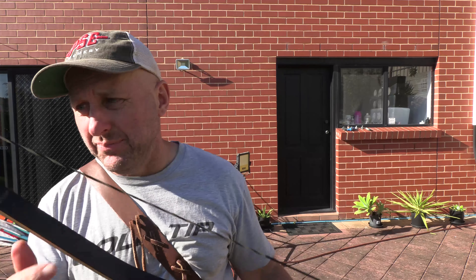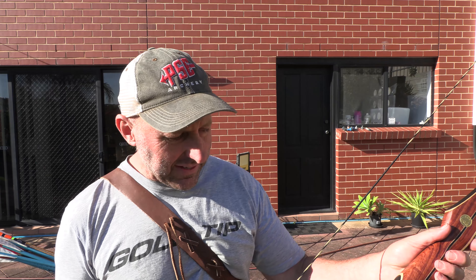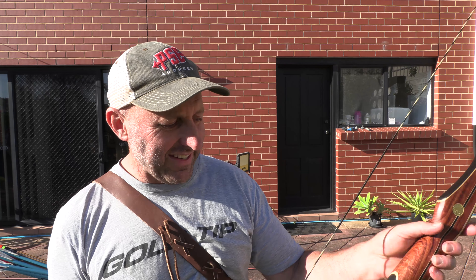This bow reminds me a lot of the Martin Savannah through its shape and styling — it looks very, very similar. I haven't shot this bow yet, so I don't know what it's going to shoot like. This is more expensive than the Bear Montana and it looks a much nicer bow than the Montana. It's a 64-inch bow, and this is a 50-pound bow.